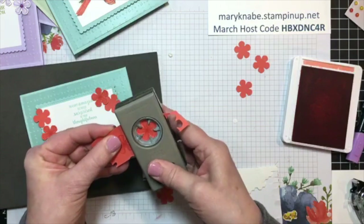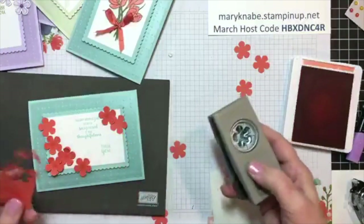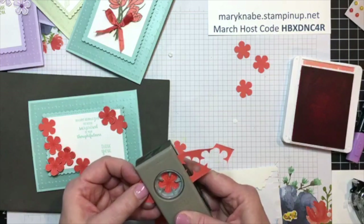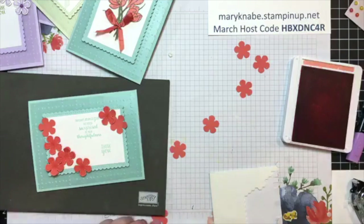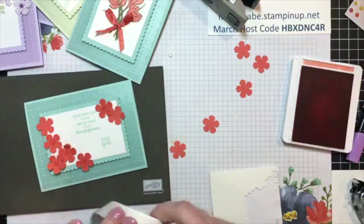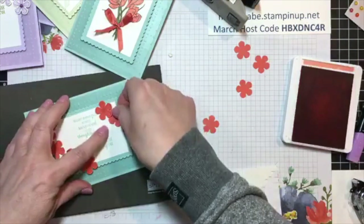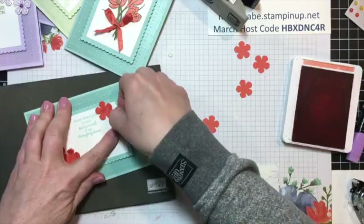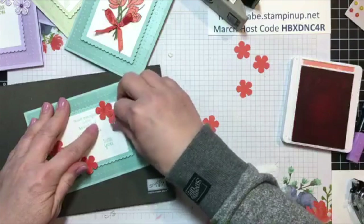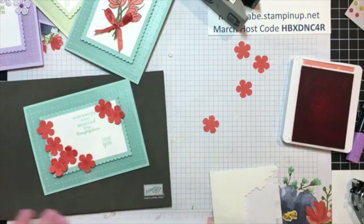I wasn't sure about this color combination. But when I have seen my completed cards with the Pool Party and the Calypso Coral, I do really like it — it's just a little outside of the box for me, but that's good. I think when we challenge ourselves to go outside the box or outside of our comfort zone, we typically learn something and oftentimes we're pleasantly surprised by the outcome. It kind of enhances our level of creativity when we challenge ourselves to go outside the box.